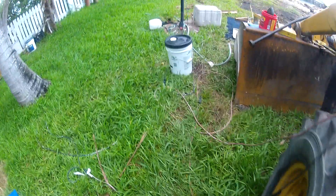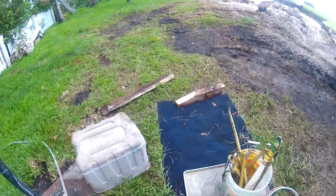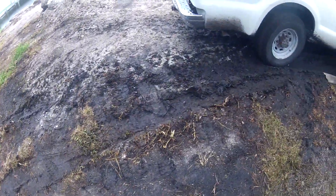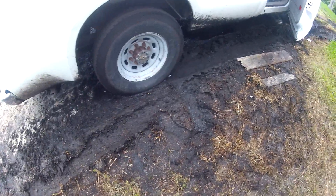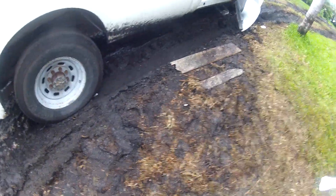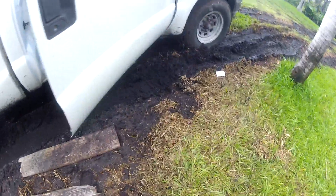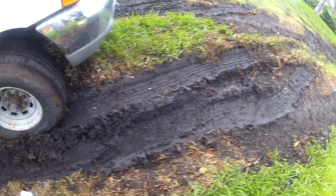It's been raining for three days, so I want to show you this mud I'm working in. It just stopped raining, so I figured I would take a little video. This is the mud — I have to get a running start from the street to get down this driveway through this mud.